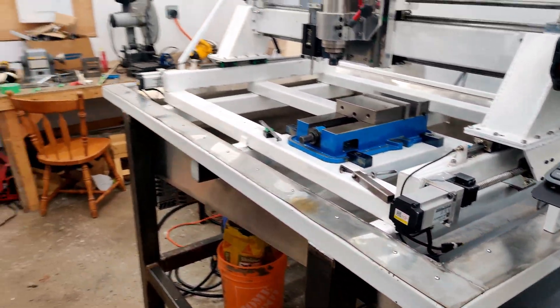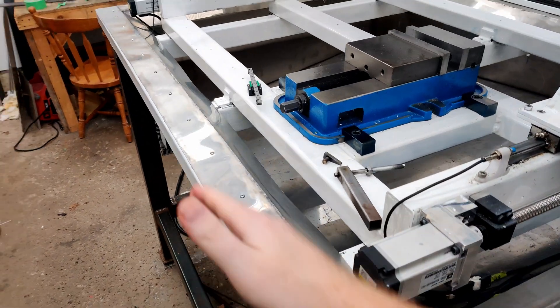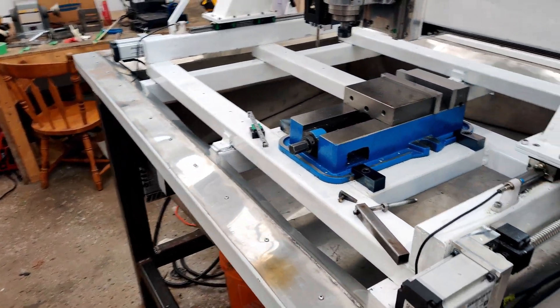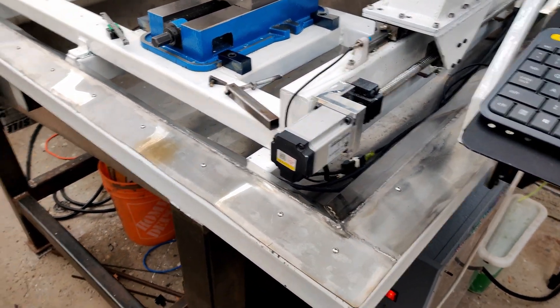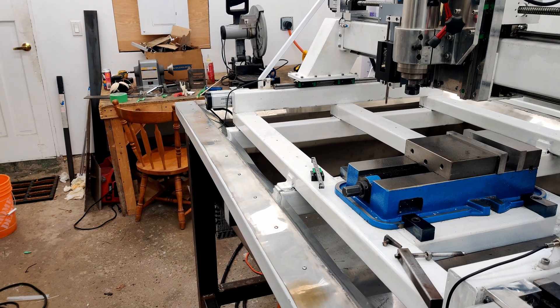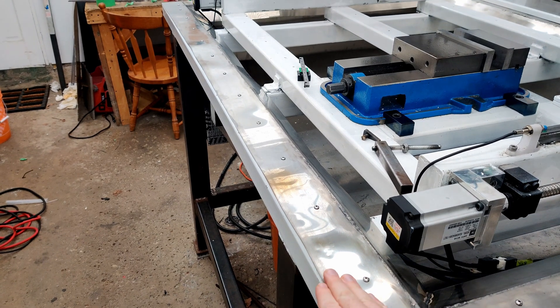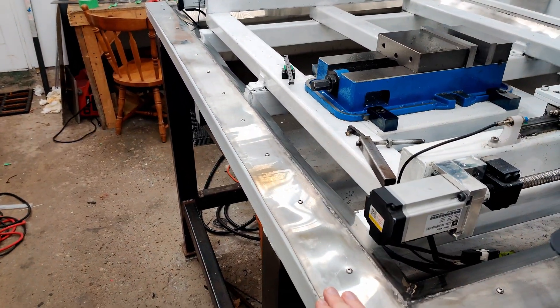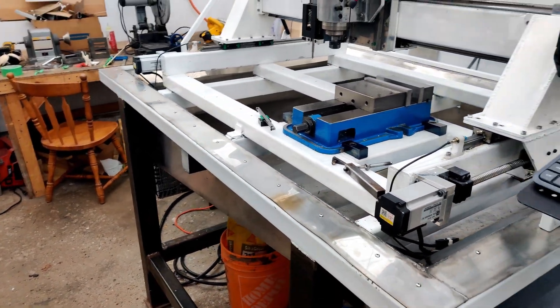I think if I revisit and redo this, what I'll do is find a place that can use a press to bend the stainless steel to these angles, and then all I'd have to do is weld a 45-degree joint. It'd also be nice to have an outer lip that goes up on the end, so any coolant that makes its way out of the enclosure won't spill over.